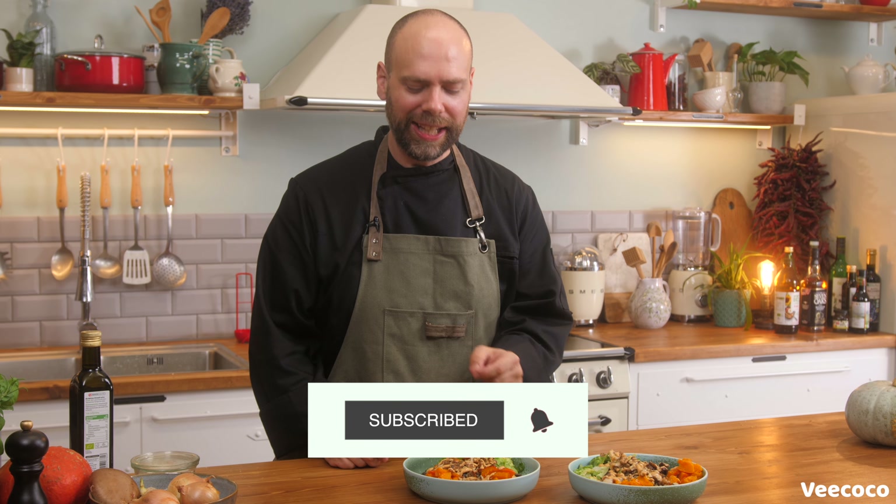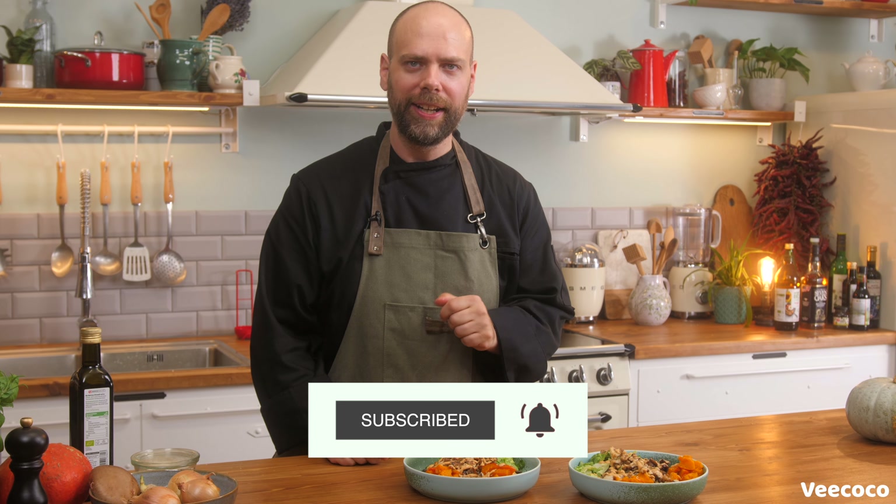So there we have our squash quinoa bowl with chipotle mayo, ready to go and eat.